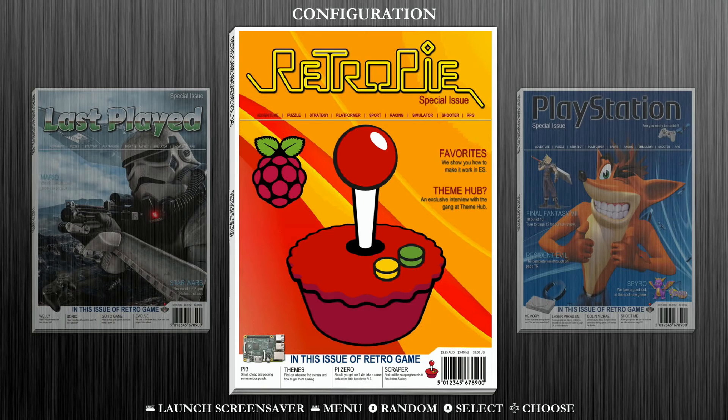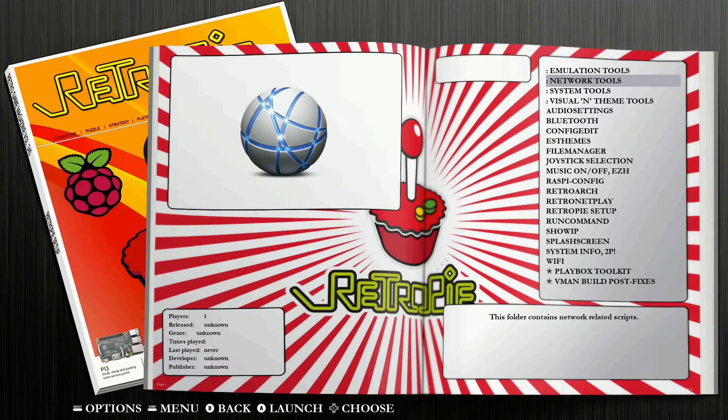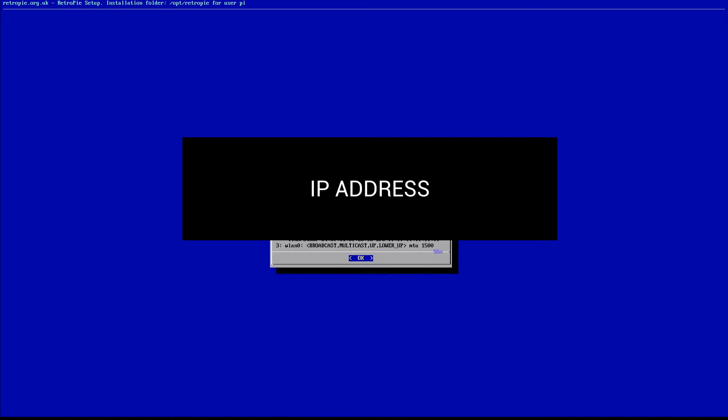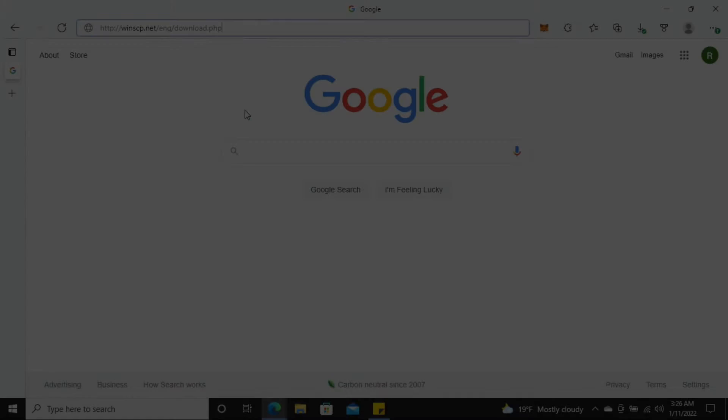Now type in sudo reboot and hit enter to reboot the entire system. Once it reboots, go back into your configuration or options menu and navigate down to Network Tools. Go down to where it says 'What is my IP,' select that, and write down your IP address — it will say 'Your IP is' followed by the number. Select OK and back out to your main page; we'll leave this here.